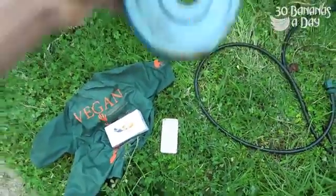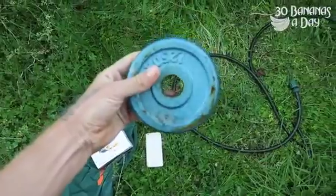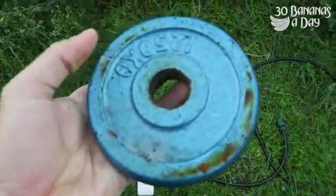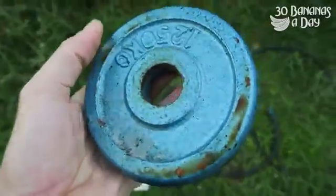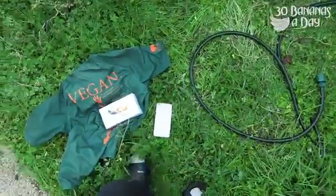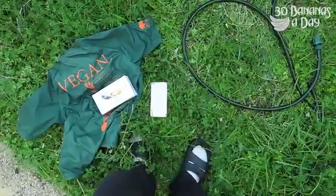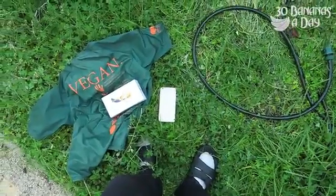I'll drop this. I'm not changing the weight. This is the same weight, this is legit. Let's see a close-up in case anyone says it's not a real weight — this is a real weight, alright? I'm just going to stand above it so I don't hit my toes. And I'm going to do it at five, six foot. This is above my head now.